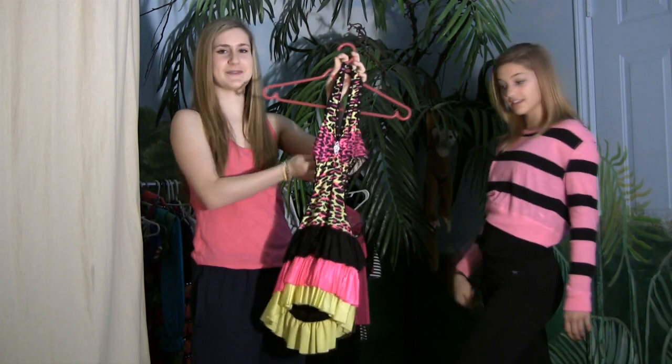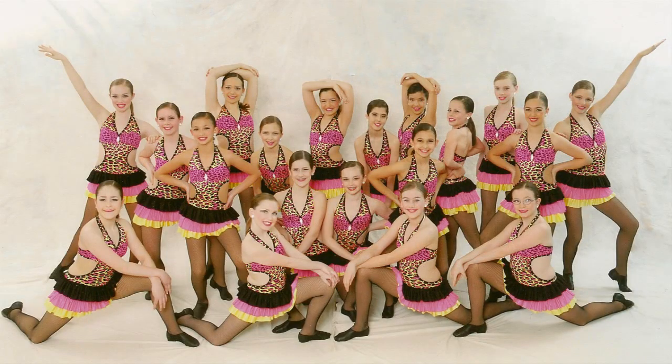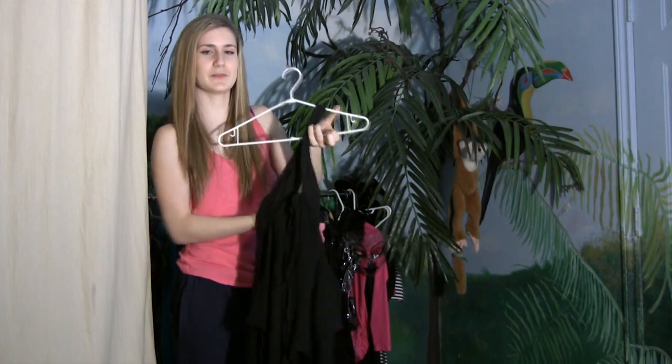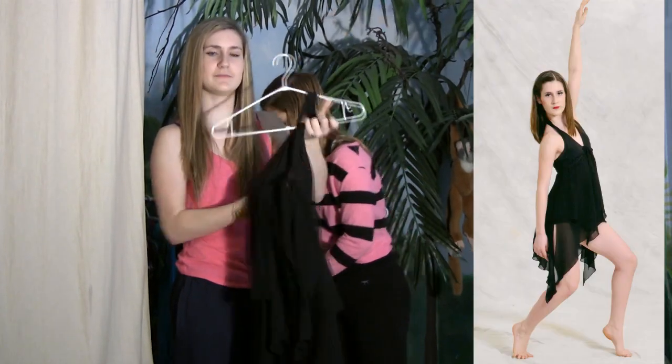This one was a jazz number called Turn Me Loose. This was my last open solo — my last year of competitive dancing — and it was called The Kiss of Death. This is on YouTube.